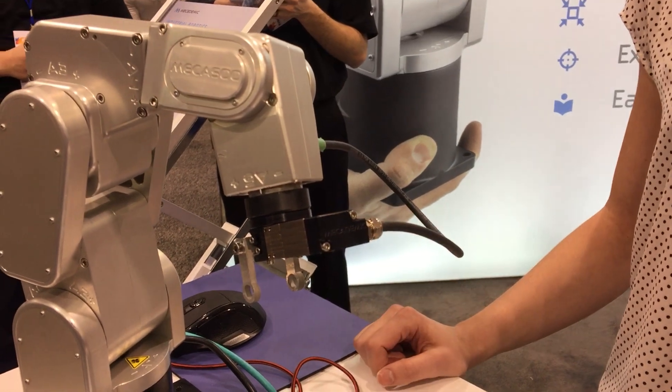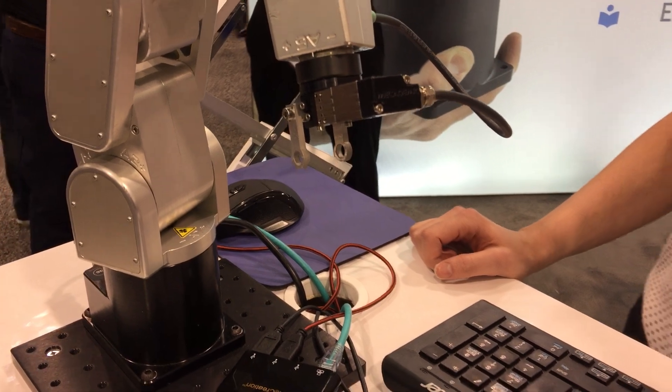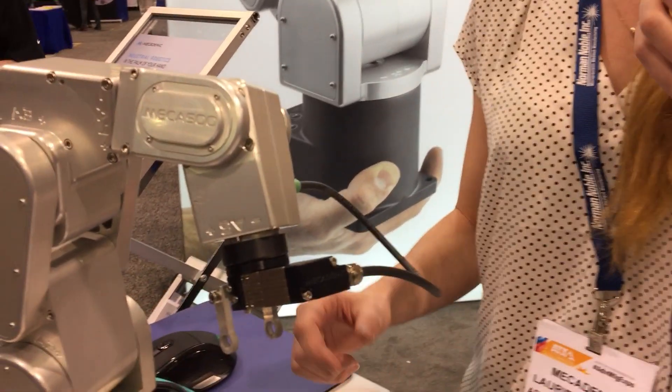It is used in a lot of different types of industries. We have some clients in the pharmaceutical, medical, and watchmaking industry. We also have some clients doing pick-and-place with electrical components.